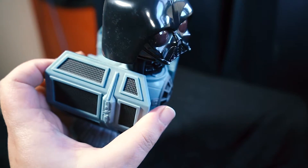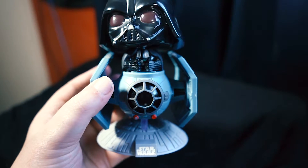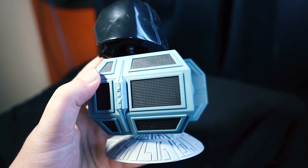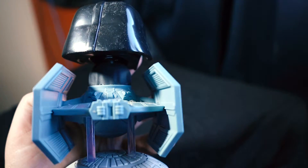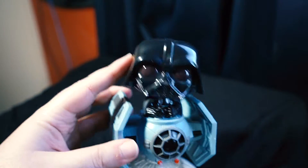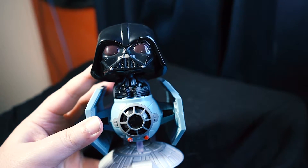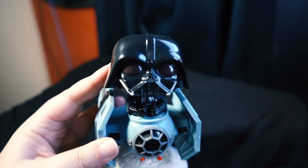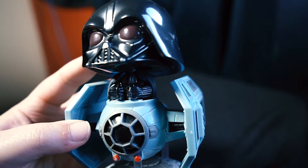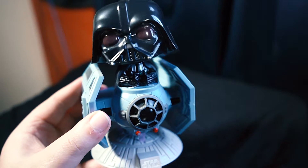The TIE Fighter looks pretty cool. The box does have a little bit of wear and tear since this is from a couple of years ago and I've had it for a while. The design of the TIE Fighter looks great and the bobblehead moves around a bit much, but it's manageable. It's got a really nice shiny finish on the helmet. There is Vader and his TIE Fighter.